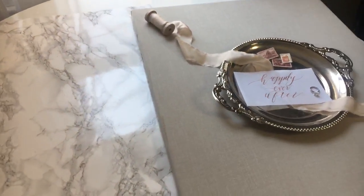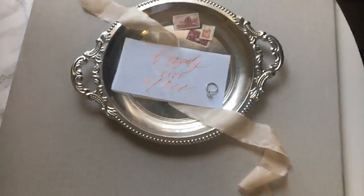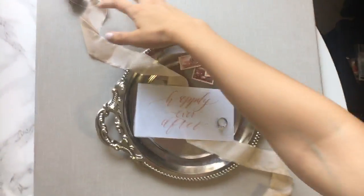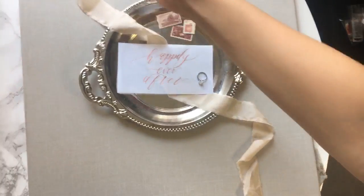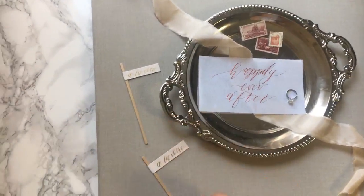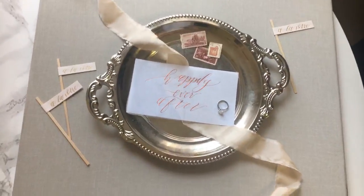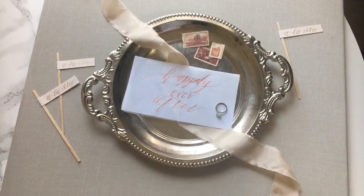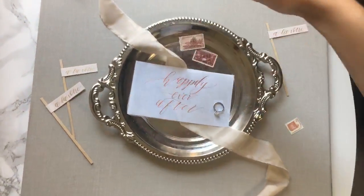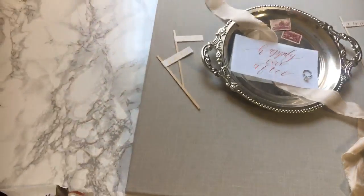When laying out your items, consider your crop. You could shoot this image horizontally or vertically — I shot it vertically because the ribbon flows up and down, continuing the eye. For a horizontal shot, you could add a few more elements or move some stamps to the outside to continue the eye, then crop at the top and bottom for a beautiful horizontal composition.